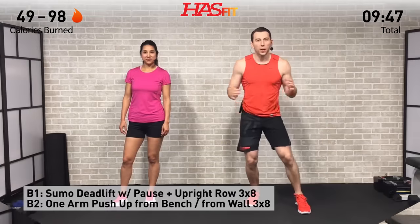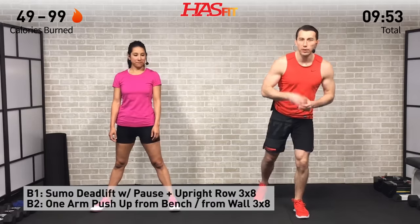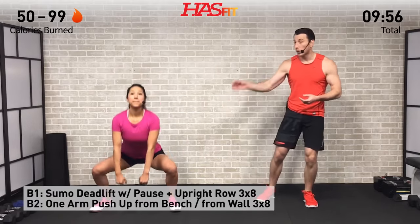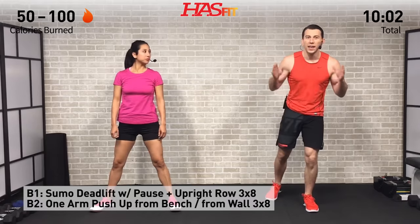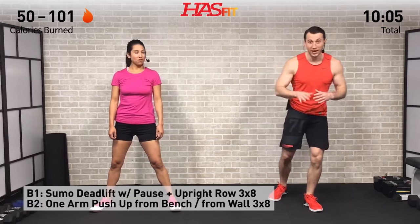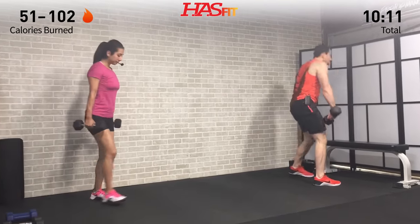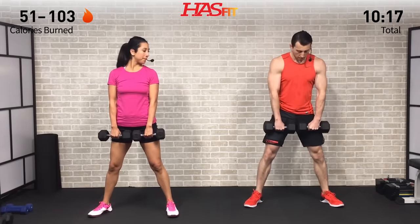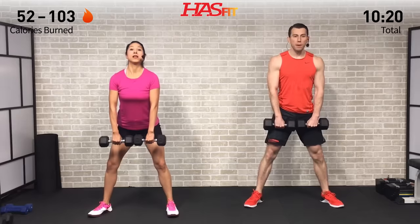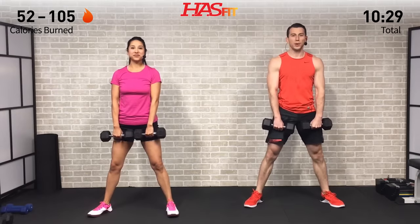For the next superset we're going back and forth between a posterior movement and an anterior movement. First is a sumo deadlift plus upright row, then a one-arm push-up — both for three sets of eight. Grab two dumbbells for the sumo deadlift: feet a little wider than shoulder-width, toes pointed out, dumbbells facing you. Break at those hips, butt back, pause one second at the bottom, and on the way up pull those elbows up into an upright row.